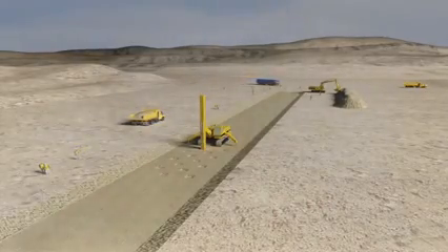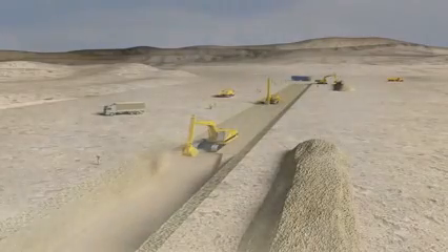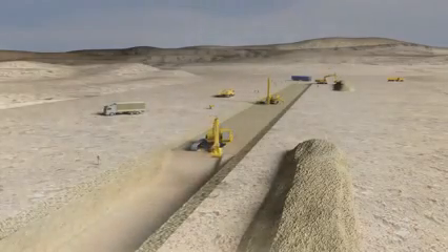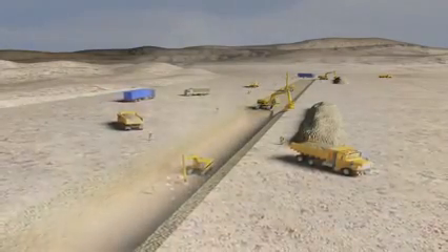Then on to the next phase of excavating the trench. This will require the use of excavators to dig a trench 10 meters wide and on average 5 meters deep. The hydraulic rock hammer will be used again at the bottom of the pit to finish off trench excavation.